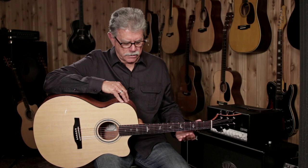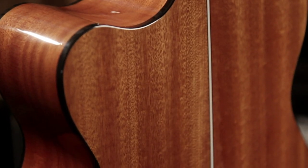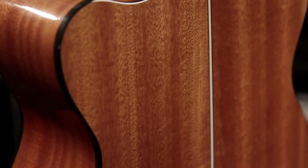This is an auditorium cutaway guitar. The body's cutaway up here at the top so you can have maximum access to the high notes while you play. The top is solid spruce and the back and sides are very nice African mahogany, also known as Sapele.